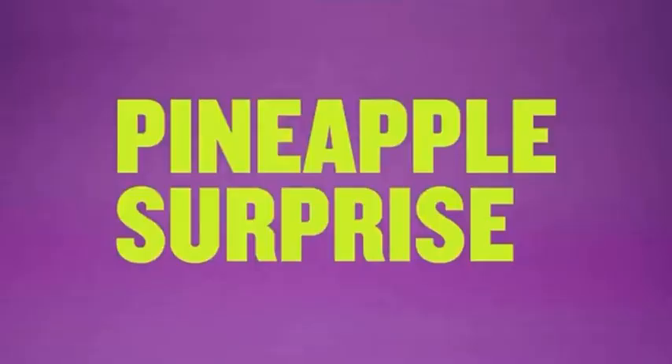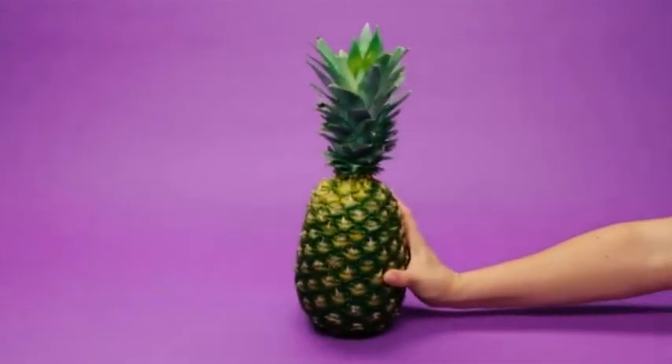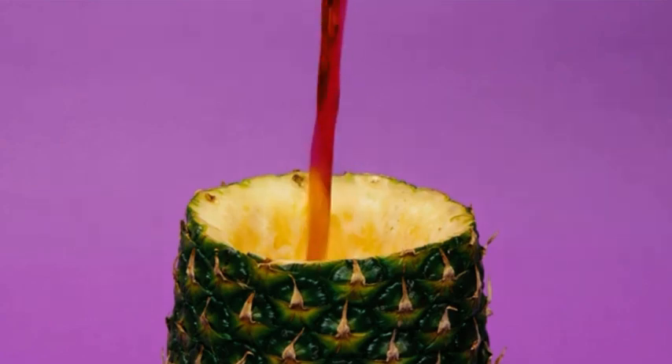A Pineapple Surprise. Step 1, grab a pineapple. Now toss in some cola, household baking soda, and vinegar. Put the top on — quit!